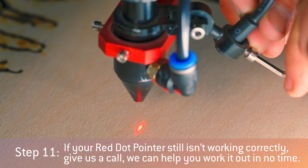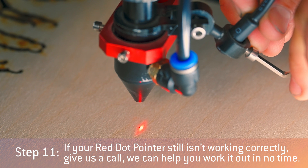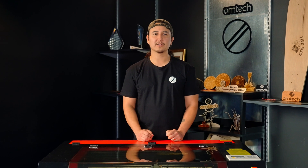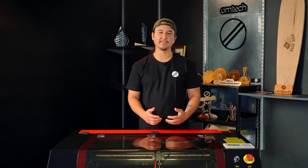If your red dot pointer still isn't working correctly, give us a call — we can help you work it out in no time. And that's how to replace your red dot pointer. If you have any questions, let us know in the comments below and be sure to subscribe to OM-TECH on YouTube. Thanks for watching.